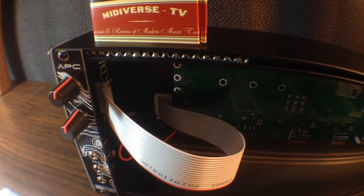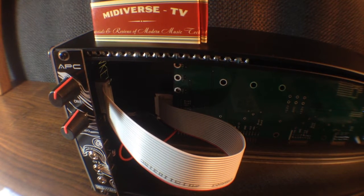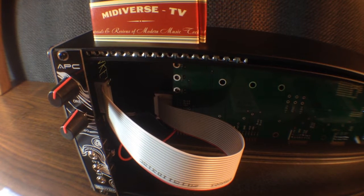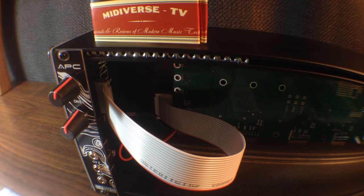What's up everybody, welcome to MidiverseTV. Today we're going to be talking about Eurorack synthesizer modules, and specifically we're going to be talking about do-it-yourself modules. Here at MidiverseTV we just finished our very first do-it-yourself module, and this is an APC from Synthrotech. It's called the Atari Punk Console.